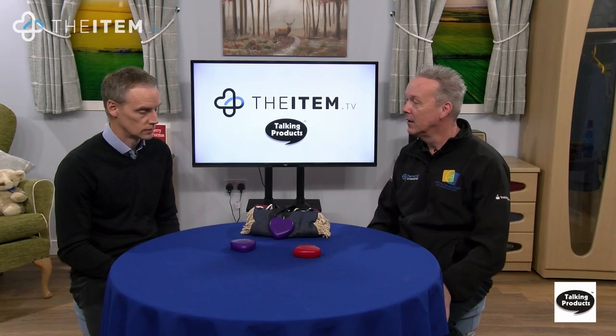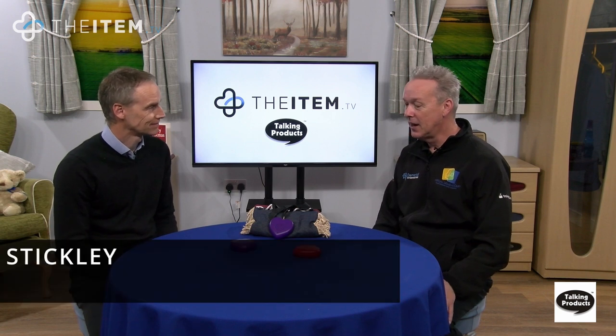We spoke about the Talking Tiles from Talking Products, which is an incredible idea — very versatile. Now we've got Talking Hearts, quite similar in a way but also very different. We have two versions: the red heart and the purple heart. The purple heart is item number R104 and the red heart is item number R105. With me is Brian from Talking Products, who's going to tell us the differences and how to use them. Welcome back, Brian!